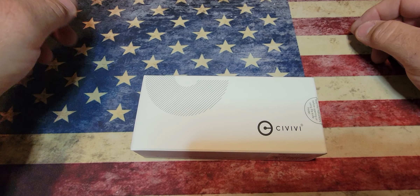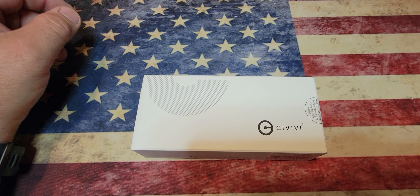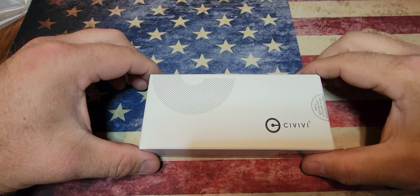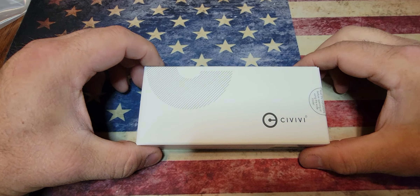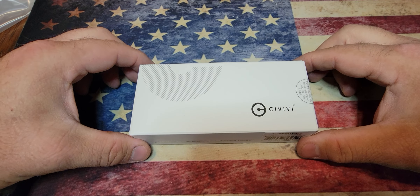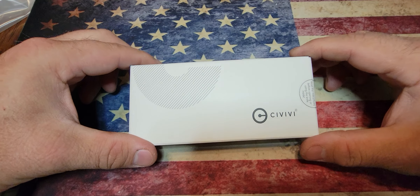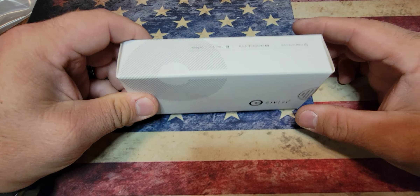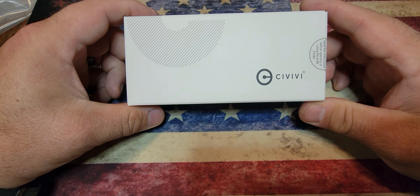Hey, what's up everybody, it's Jason from Straight Edge Knives. I have a bit of a different video for you guys today — it's something I typically don't do. You guys know I mostly do fixed blades, but every so often I will find a flipper that catches my attention, and I got a few more coming here pretty soon that I think you guys are really gonna like.